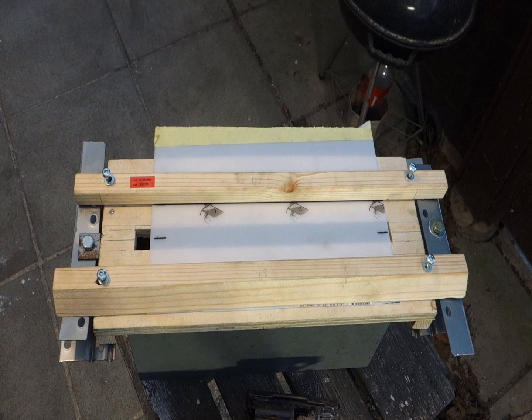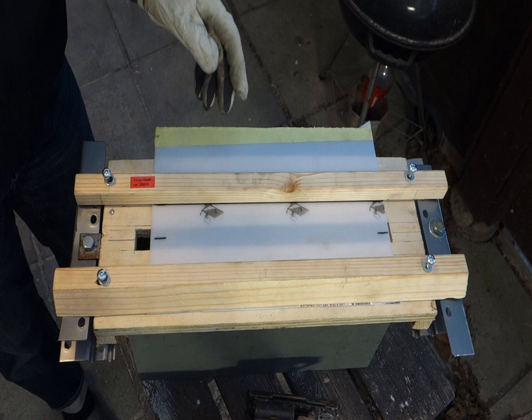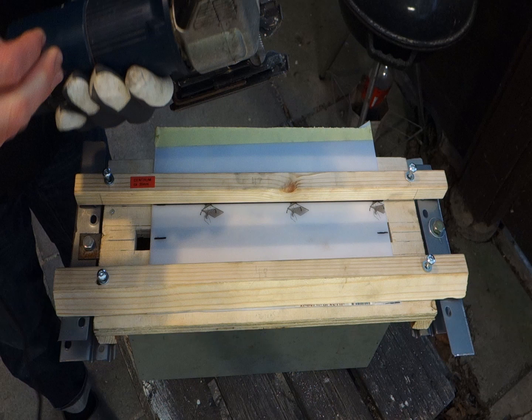I invented this frame, or built it, to make it easier to cut straight an acrylic with an acrylic saw blade.